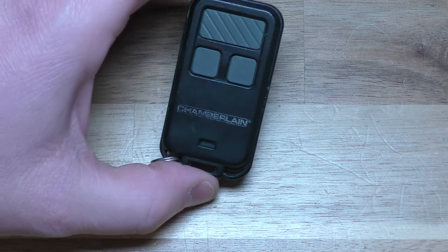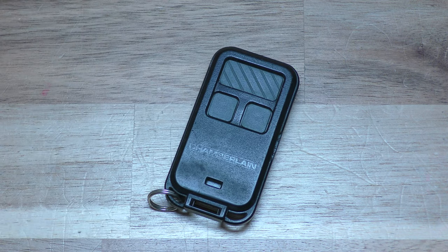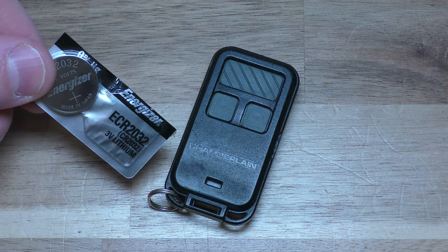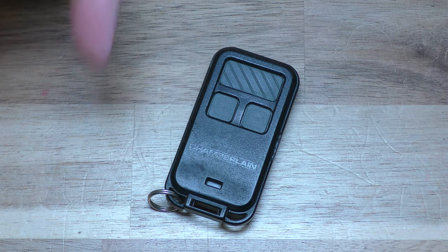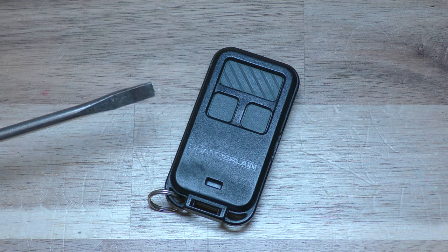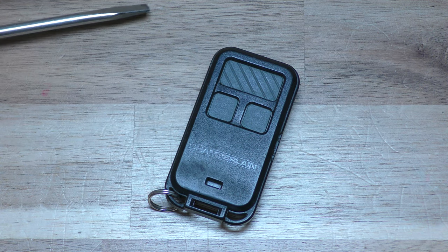Hi there, I'm going to show you how to replace the battery on this Chamberlain garage door opener. The only thing you need is your replacement battery. This takes one of these 2032's and you can get these on Amazon, they're very inexpensive. There's a link below in the description that will take you straight there. And then also just a normal flat head screwdriver like this.